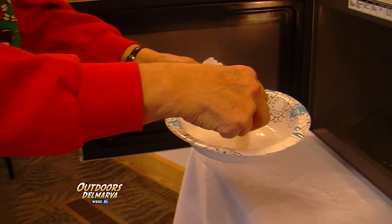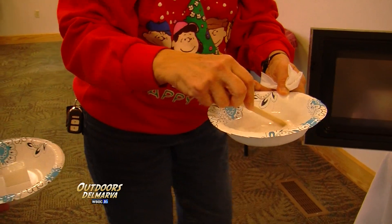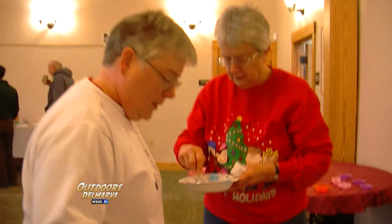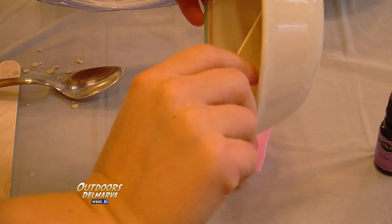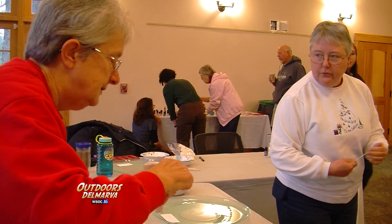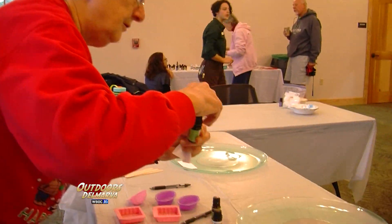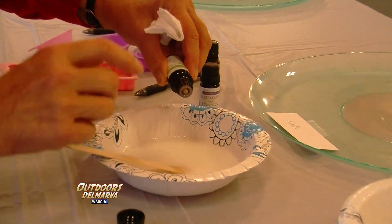Look at that — 30 seconds and it took care of it. You can get the glycerins at Michael's for $10, and you can get whatever essential oils and colors you want from food stores or Amazon. She said start with maybe two or three drops. I like smelly — I like very smelly.